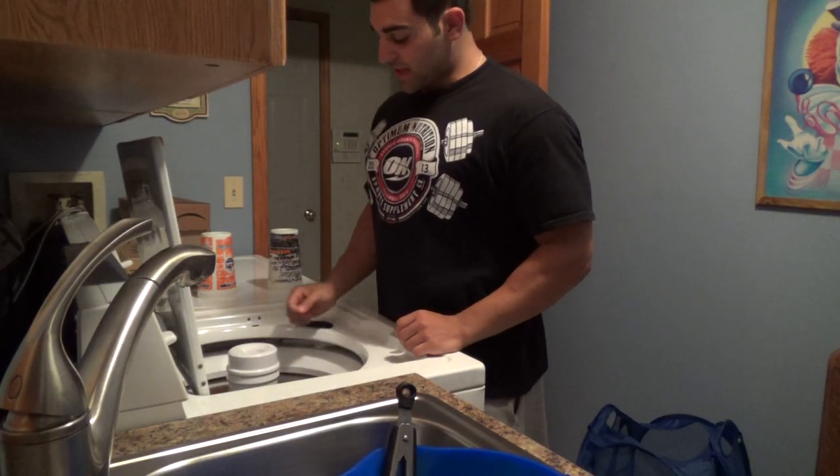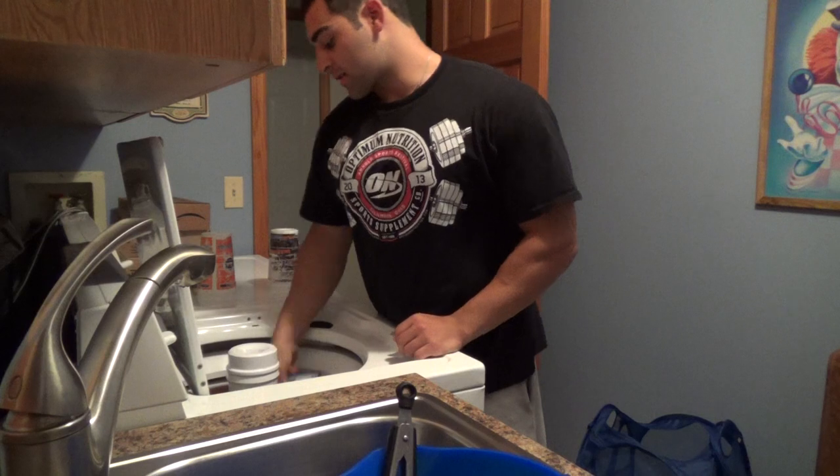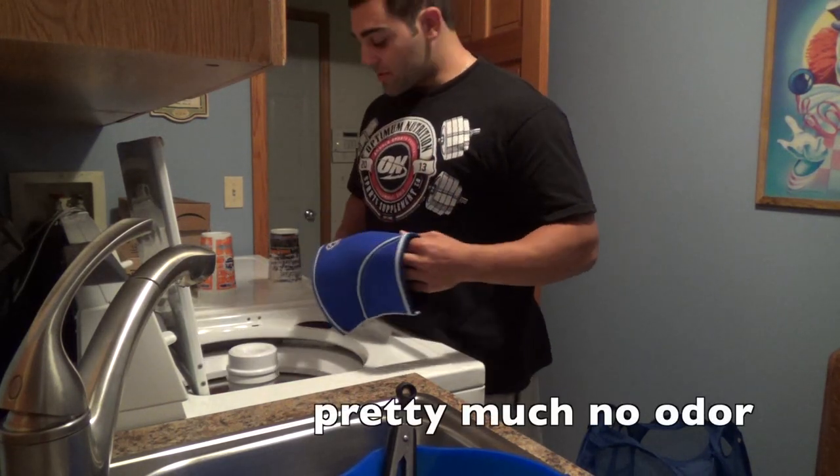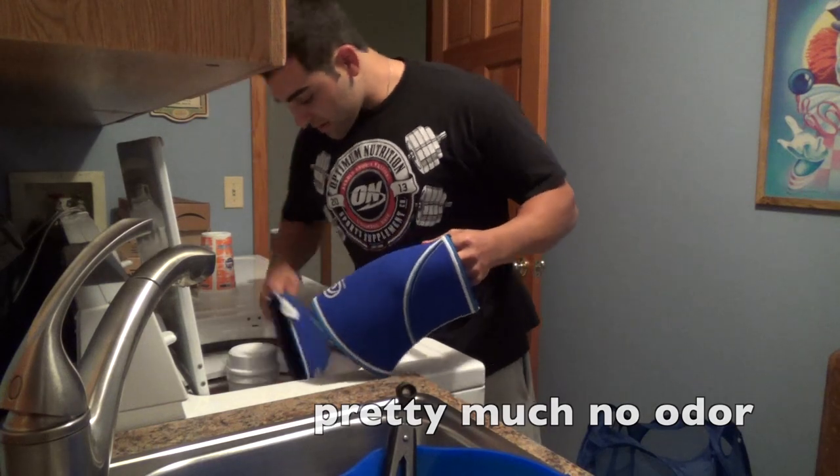Alright guys, so the machine cycle just ended and the knee sleeves are right here. They definitely smell a lot better, which is always a good sign.